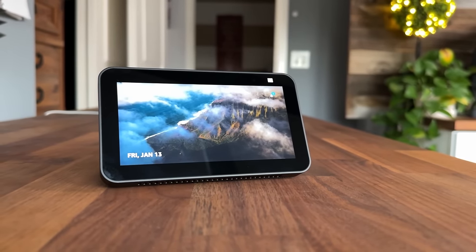This is the Echo Show 5. In today's video, we're going to be talking about everything you can do with this device, so stay tuned.